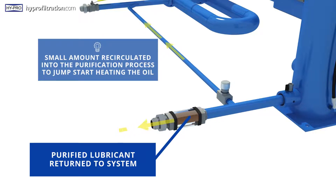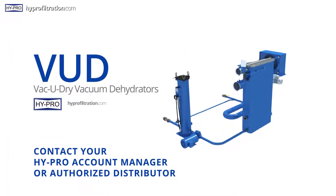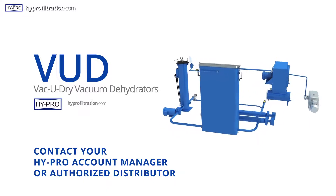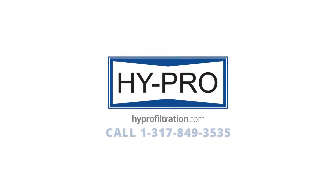Finally, the purified lubricant is returned to the system with an adjustable amount recirculated to the VUD heater inlet to optimize heating of the oil entering the process. You can find out more about a HyPro VUD for your application by contacting your HyPro account manager, your authorized distributor, or visiting HyProFiltration.com.